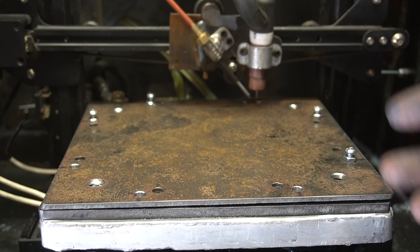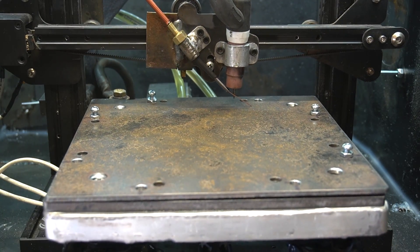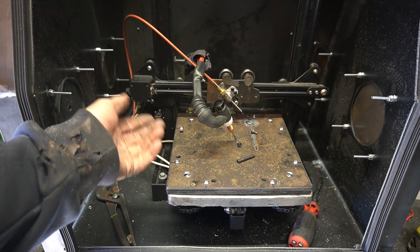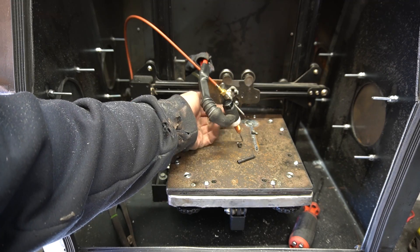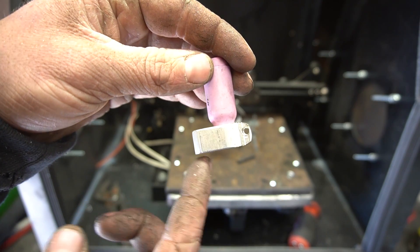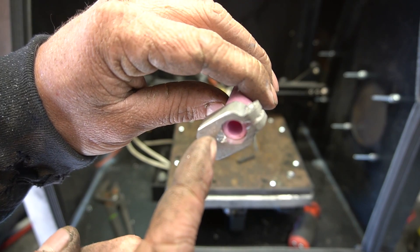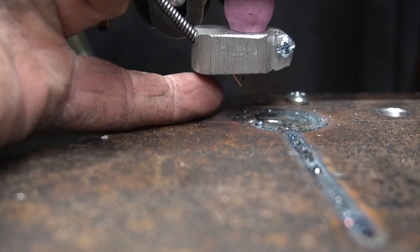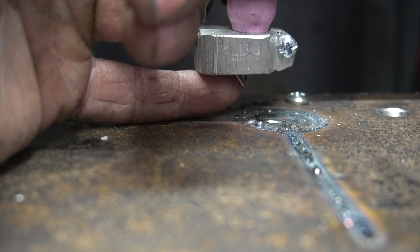After some initial tests I realized this thing is not poking in the right spot — we need to be real close to the puddle. So I made this little piece out of aluminum that fits on a number 5 cup; I'll be able to clamp it down with a number 8 screw. The gun liner will poke through this hole right here, right up next to the tungsten. Our tungsten is right here and the wire is right there, so hopefully this works better.